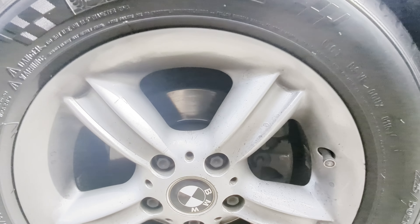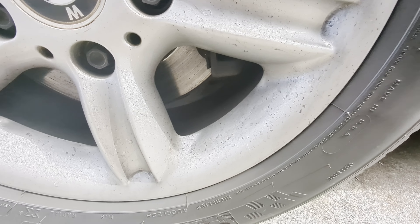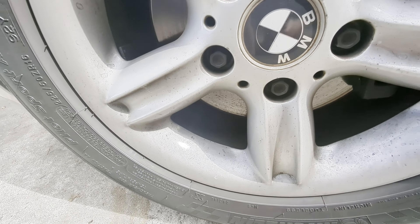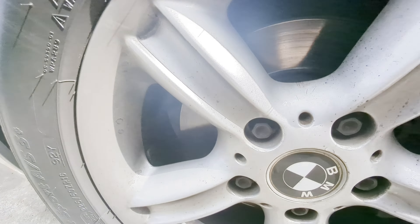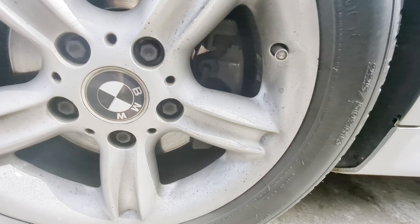Go ahead and get a nice close-up on how they are right now. You can see there's a lot of crud on the wheels from driving on the road. We're gonna get all that grease and grime off here and make sure everything looks good.